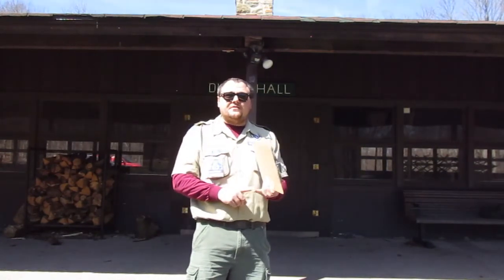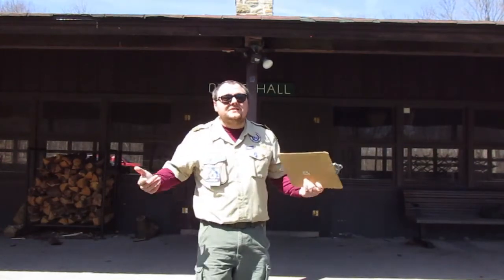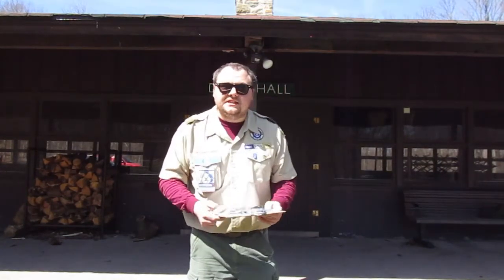At 10 o'clock we're going to be going over some knots — make sure you get some rope — covering a wide variety of the ones for the tenderfoot, second class, and first class requirements, because every scout should know their knots. At 11 o'clock we're going to be doing knife, saw, and axe safety. At 12 o'clock we have a very special meal prep program along with a cooking demo.